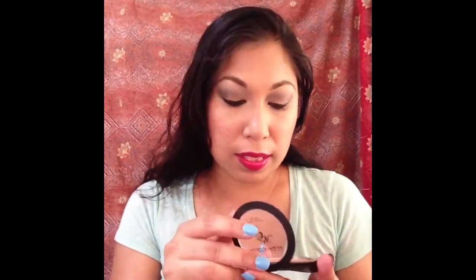Let's start with face. My foundations are in my project empties, as is my primer and the elf Poreless Face Primer which is in my Finish Five by Four. I have my setting powder — also in that video — and for contour I'm using this Clean Color contour. I've been enjoying it, and it's only 6 grams of product so I'm seeing if I can hit pan.